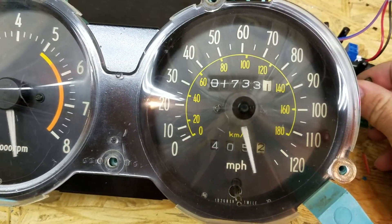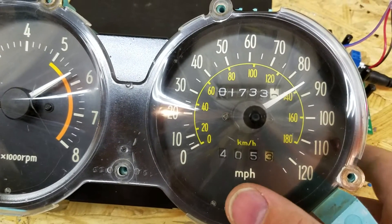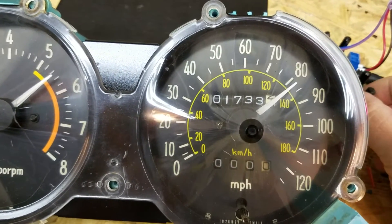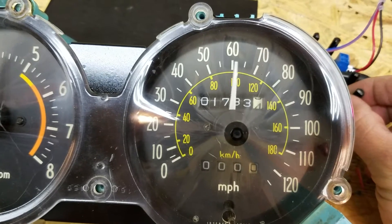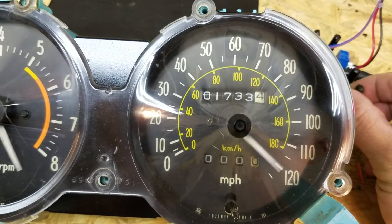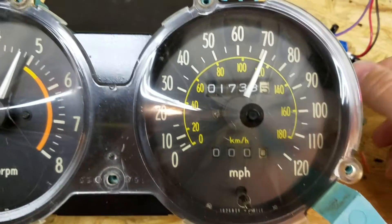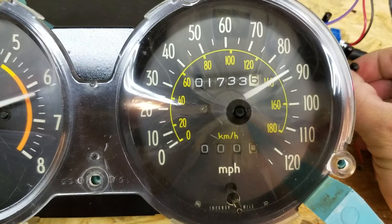You can see as I go faster the odometer goes faster as well. And I can clear the trip meter just like I normally would when it's in your car. And of course it gets stuck during the video — I'm not sure why that got stuck, but I'll look into it.